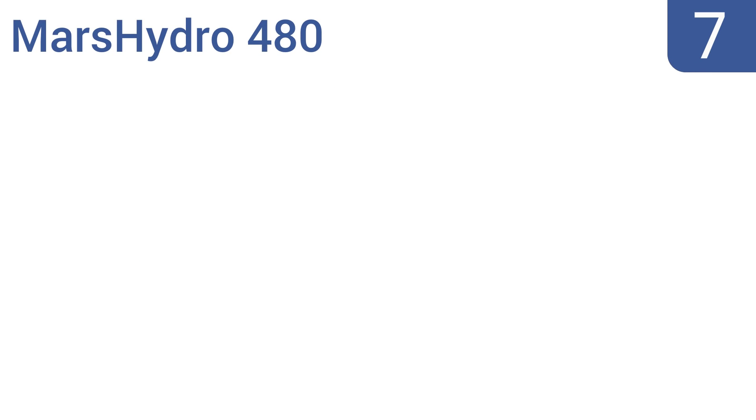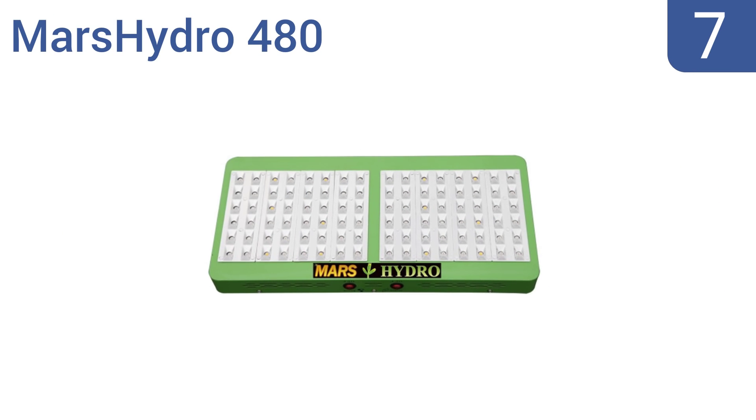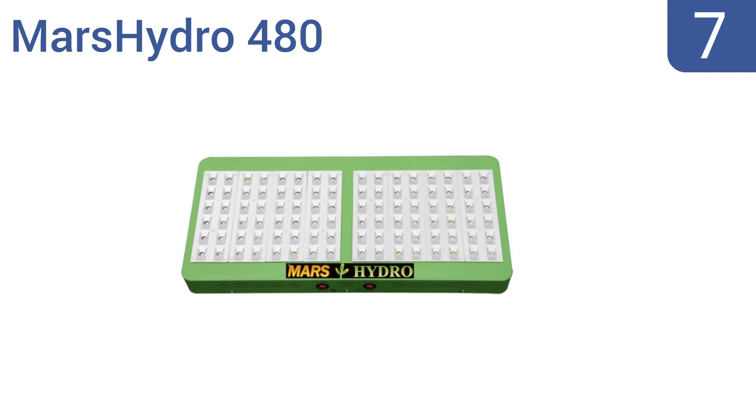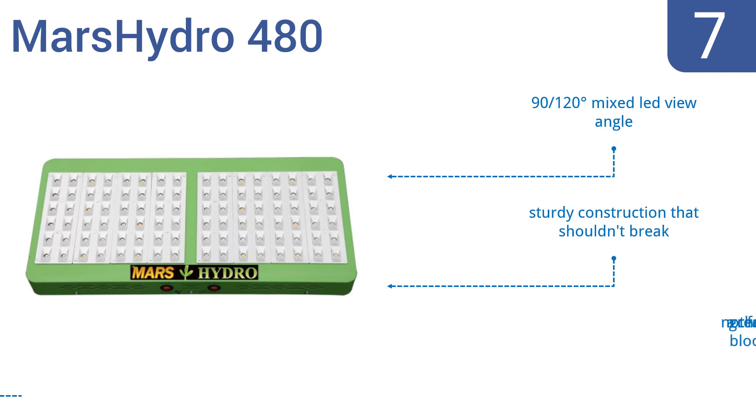At number 7, the Mars Hydro 480 is a good choice for those wanting to test out LED growing with just three or four plants and who don't want to shell out big bucks in the process. The company has outstanding customer service if you have any questions. It features a 91-20 degree mixed LED view angle and a sturdy construction that shouldn't break, but it's not a great choice for blooming.